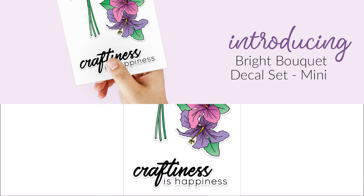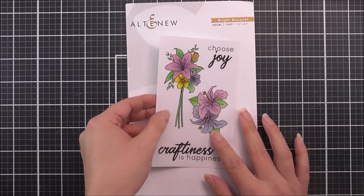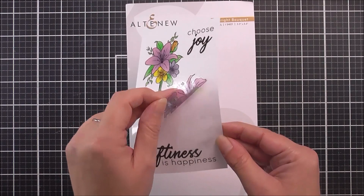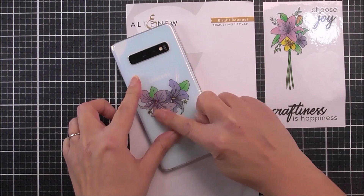Introducing the Bright Bouquet Decal Set from Altenew. Choose Joy with these delightful decals. This decal set features four beautiful adhesive decals, including a gorgeous floral arrangement and matching bouquet. The colors are a vibrant yet modern mix of green, purple, fuchsia, yellow and orange. The set is also finished off with two sentiment phrases: Choose Joy and Happiness is Craftiness.